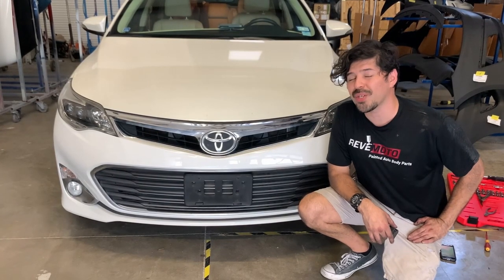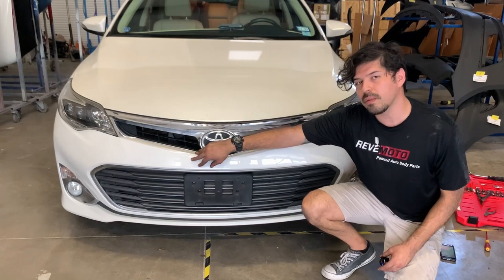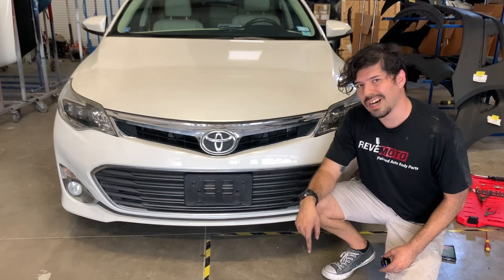Hey guys, my name is Paulo with Rev Moto and we're going to show you how to put on this 2014 Toyota Avalon front bumper cover. This was painted by us here at Rev Moto, painted to match — custom painted when you order it. We're going to put the link up top, down below in the description, and also in the comments.